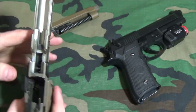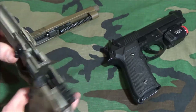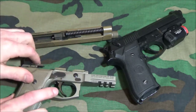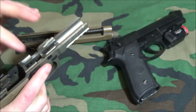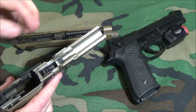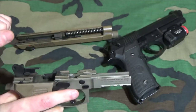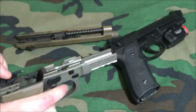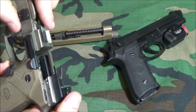The trigger return spring on early Beretta models has a life roughly similar to the recoil spring, if not a little less — especially if you're dry firing a lot. Trigger return springs are actually probably the biggest problem for double-action pistols, because when you practice a lot you're getting full compression on the spring. Even in single action it stays under tension, so it can weaken over time. It's just another wear item.